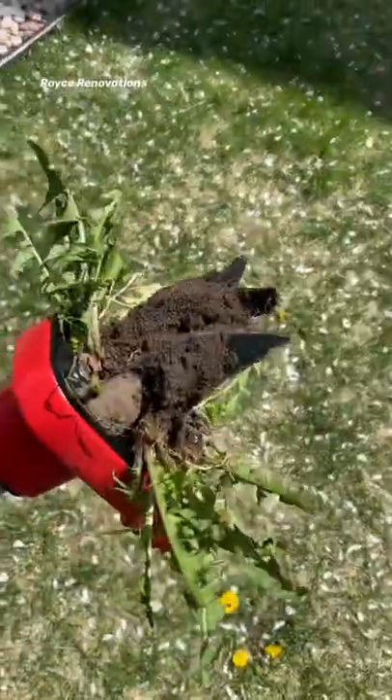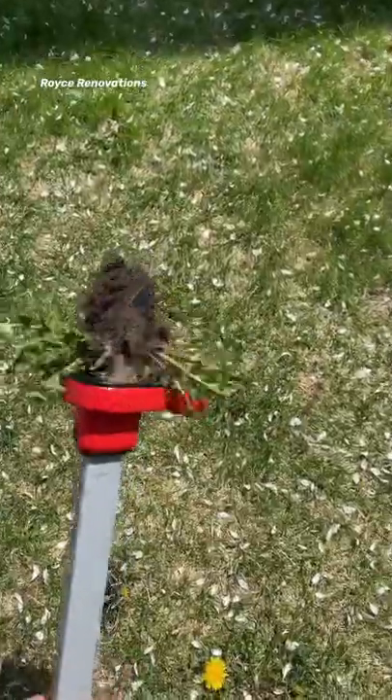But Brad, what about that crater you just created? Don't sweat that — aerating your lawn is amazing. Order it up, let's get to work.